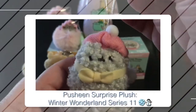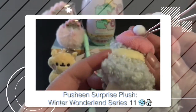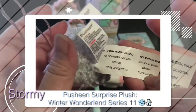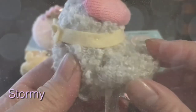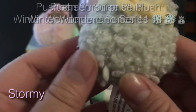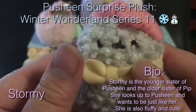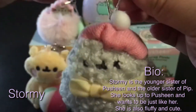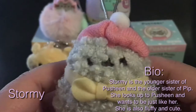Let's open up the Push-in foil once again. This is the Push-in Surprise Plush Winter Wonderland Series 11, and I got Stormy! Stormy is wearing a little pink beanie and a yellow bow tie with a little pom pom on her head. You can hang this up with her little feet — she's so fluffy. Some bio on Stormy: Stormy is the younger sister of Push-in and the older sister of Pip. She looks after Push-in and wants to be just like her. She is also fluffy and cute.